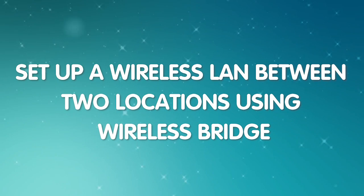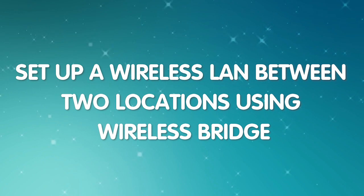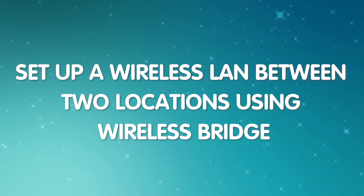It is a cost-effective solution for data transmission. So today in this video, I'm going to show you how to set up a wireless LAN between two different devices in a distant location using the wireless bridge.